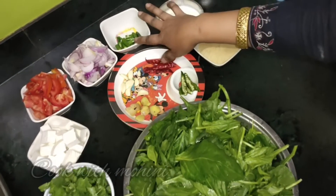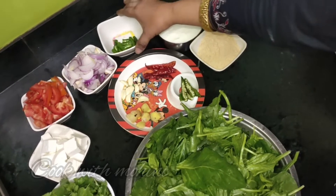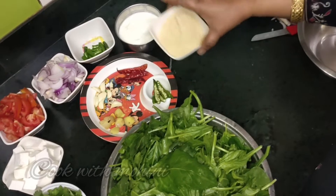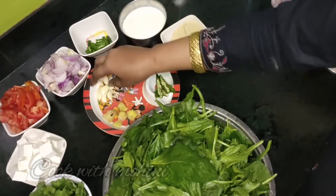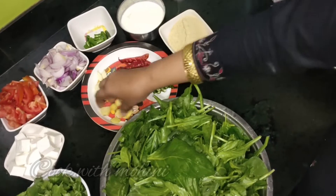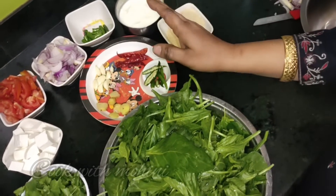I have 3-4 pieces of ginger, cut in half. I have some red chillies — about 4-5 red chillies — and I have cut 4 green chillies. We will use these in the next step.